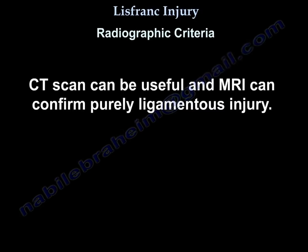CT scan can be helpful, and MRI can confirm a purely ligamentous injury.